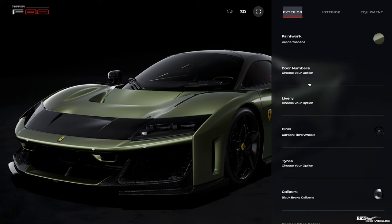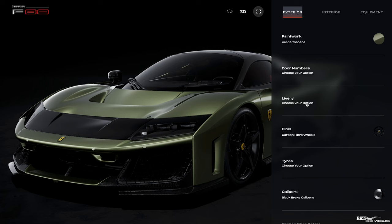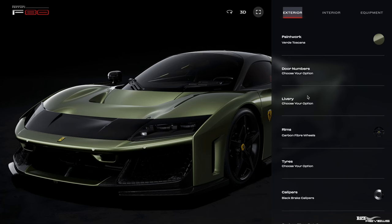So Verde Toscana is our external bodywork colour for the F80. We're going to skip door numbering, because I'm not going to choose any numbering on the car at all — that would be just too much race car, in my opinion. In my opinion they went too race car with it anyway; they should have moved a little bit more away from the 499-piece styling and more towards an aesthetic look. It's a bit too race car-like, but it is what it is.